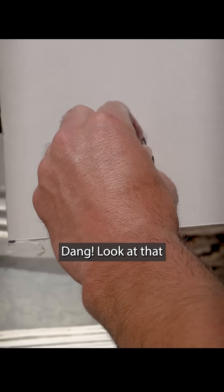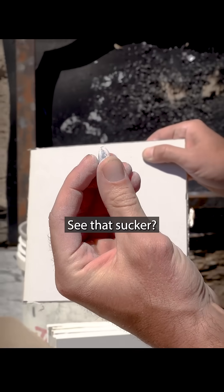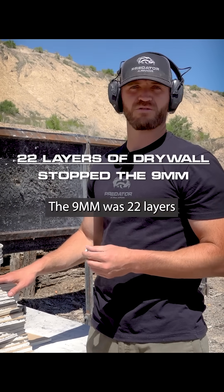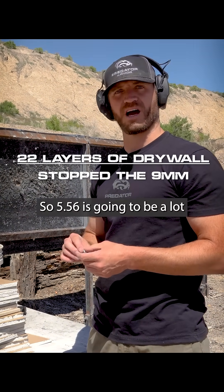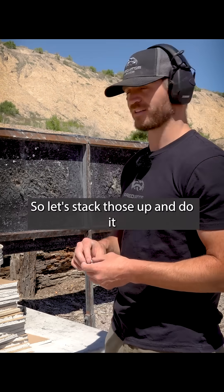Dang, look at that — I didn't even blunt that at all. See that sucker, it's still just completely intact. The 9mm was 22 layers, so 5.56 is going to be a lot more than that. We're going to have to get a stack, so let's stack those up and do it.